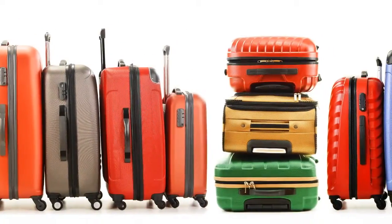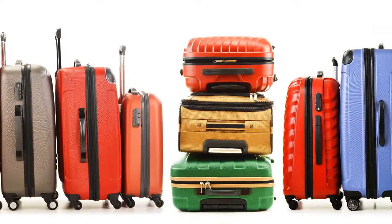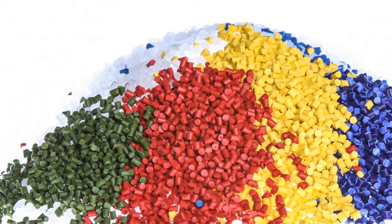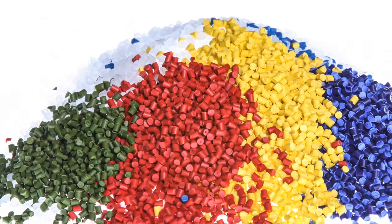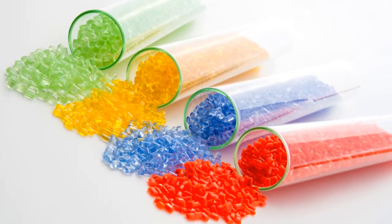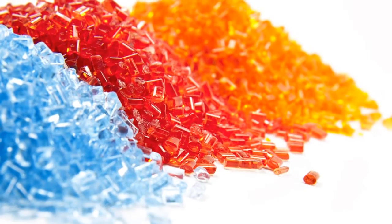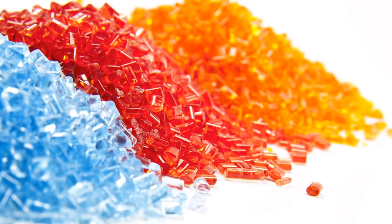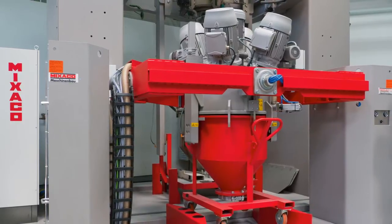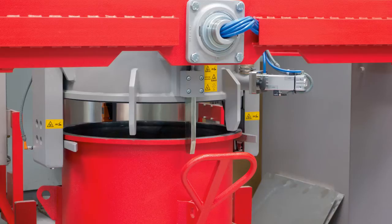Before a material is processed or pressed into a mold, several components often have to be mixed first. The material may be dyed or given certain properties using additives. Any mixing almost always takes place in a production process, whether powder, flakes or granules. Consequently, the chemical and plastics industry requires industrial scale mixers, as do the construction, dyes and food industries.